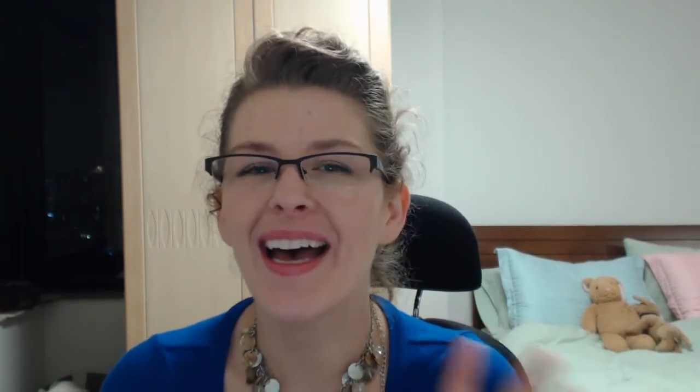Anyway, if you watch this video and you like it, please thumbs up, post a comment below if you have any questions or suggestions, or if you want to see me do a particular video. Subscribe — always love subscribers, you guys give me such great ideas. I also have a Facebook and Twitter so you can follow and find me there. Thanks for watching, bye!